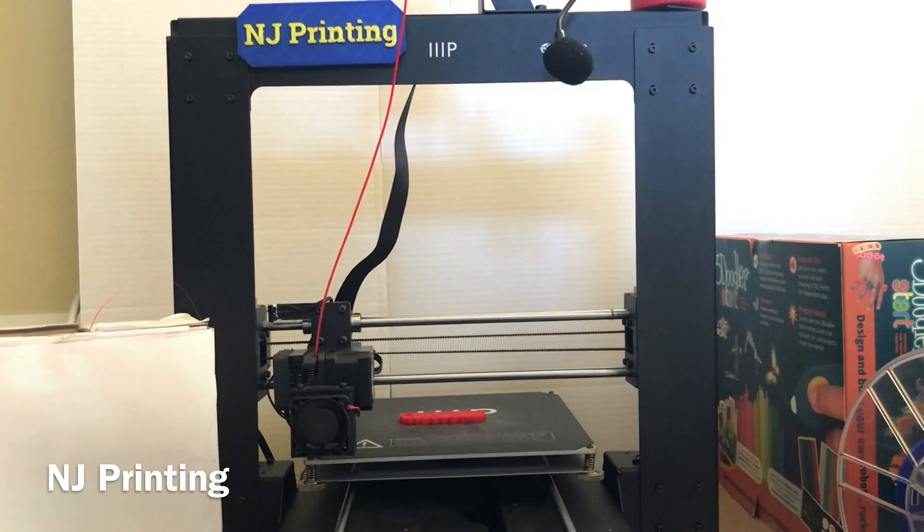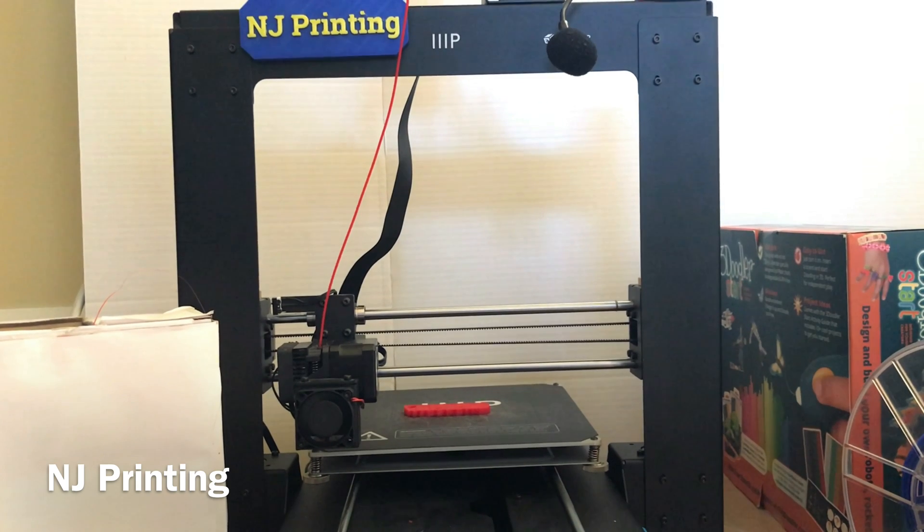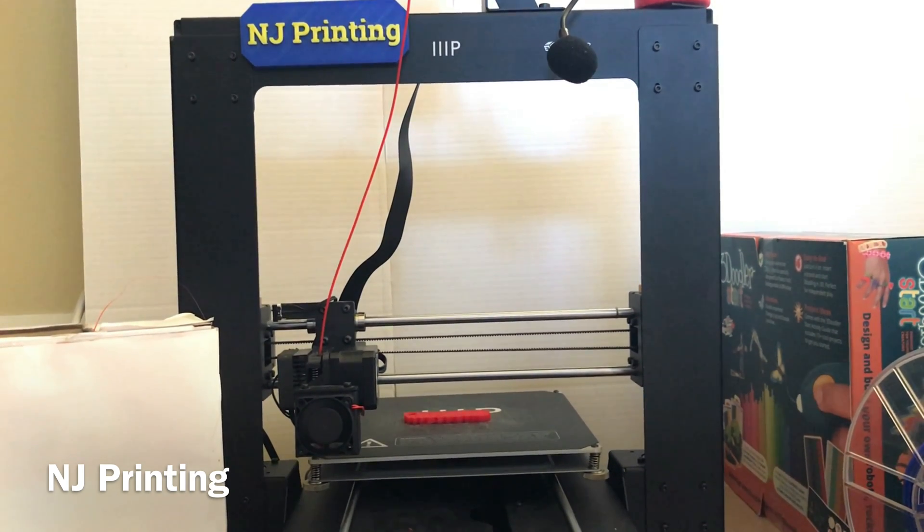Today I will be showing you my experiences that you can use to help yourself make your own custom vase.